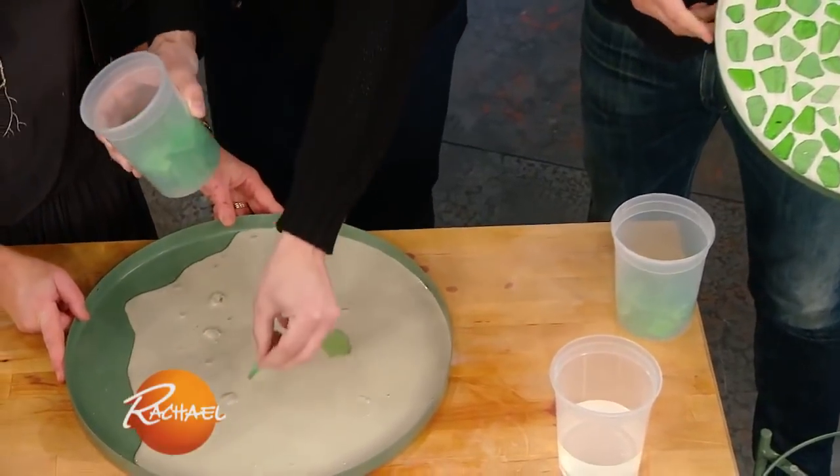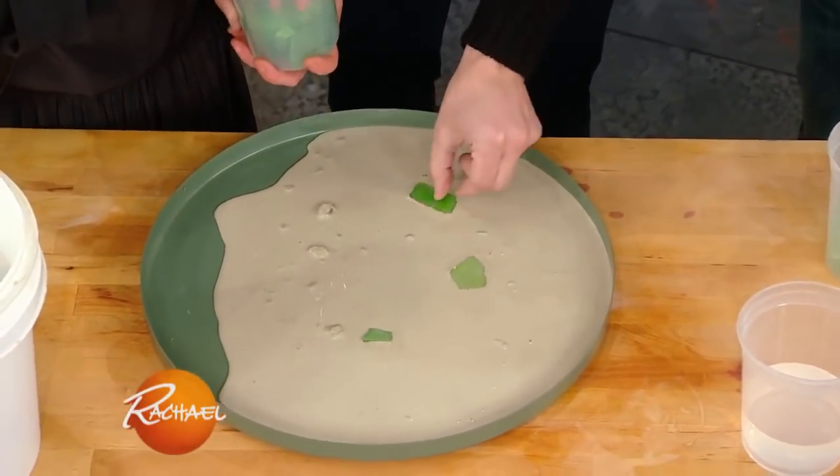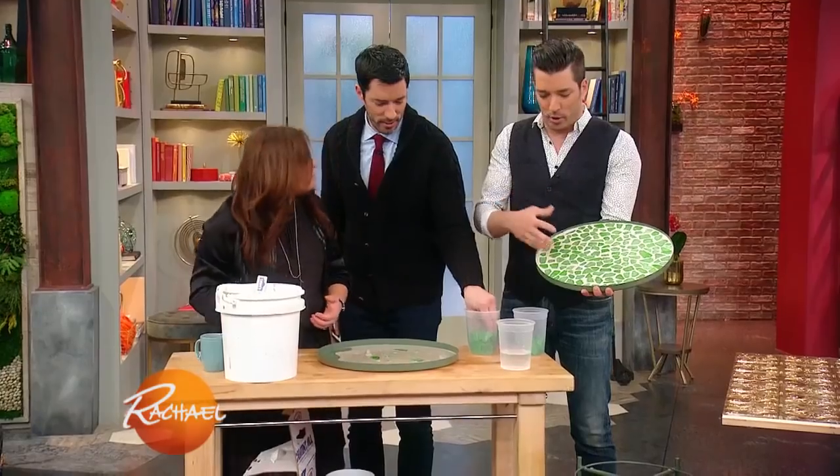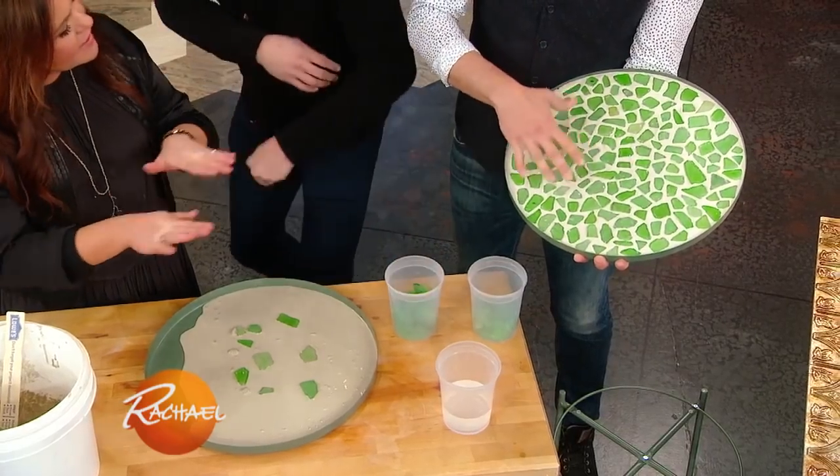Then we can just make some lovely patterns — have some sea glass. If you want it to have a really raw, natural look, you just leave it as is, or you can use a resin on top and get a polished look too.